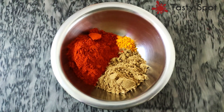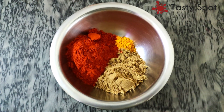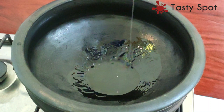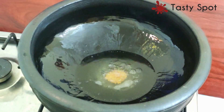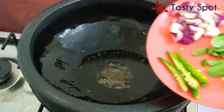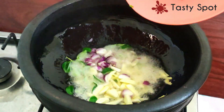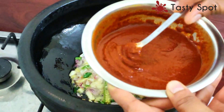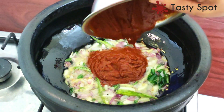1 teaspoon of pepper, 4 tablespoons of pepper, 6 tablespoons of pepper. Now mix the eggs and get ready to mix it.